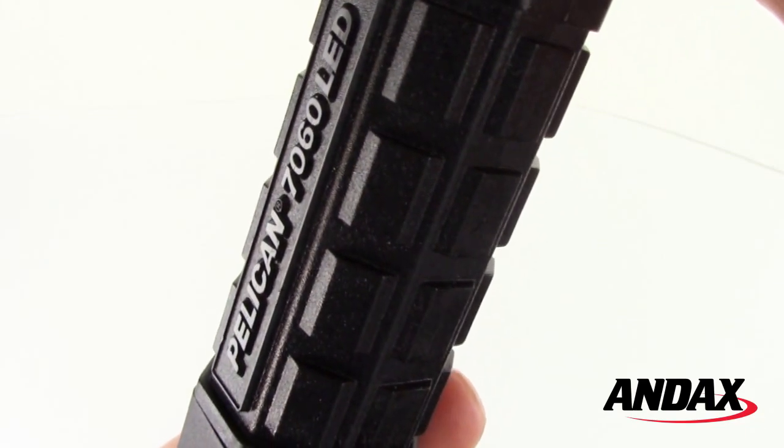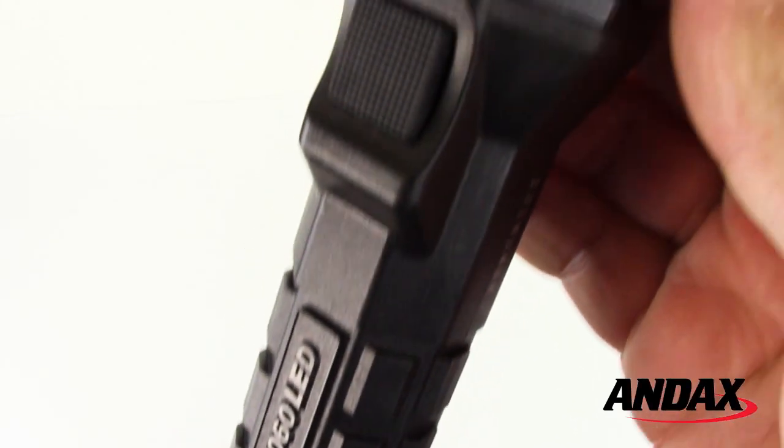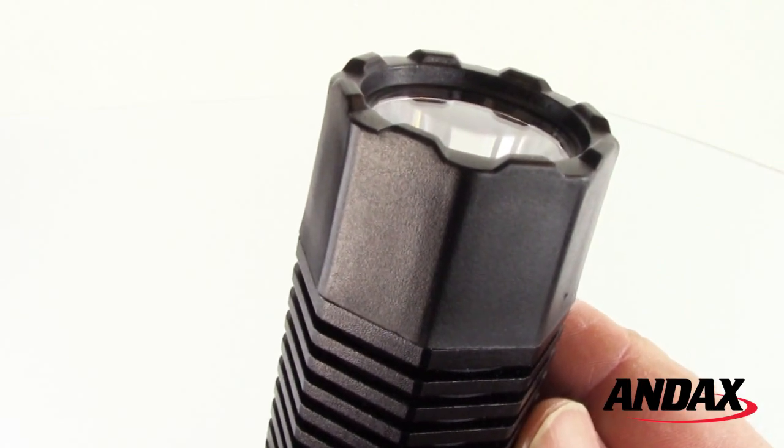The Pelican 7060 LED features a no-slip grip and serrated lens shroud that alerts the user the light was left on.